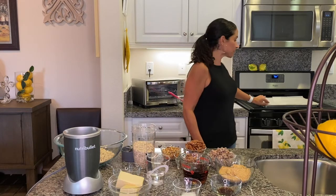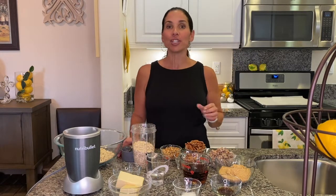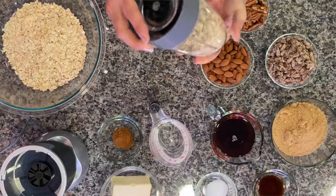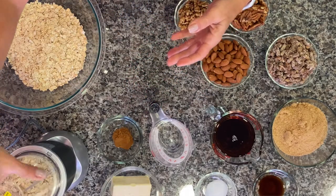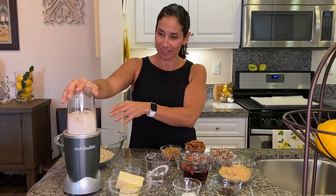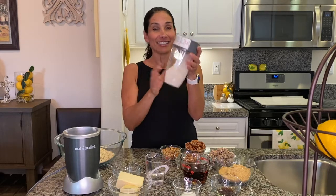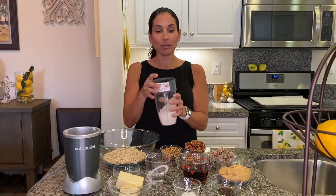Your first step is to heat your oven to 350 degrees Fahrenheit. Put some parchment paper onto a cookie sheet. Next, grind half of your rolled oats into oat flour. I'm using a blender here — you can also use a small food processor. This only takes a couple of seconds. Now add your ground oats to your whole oats in the bowl.